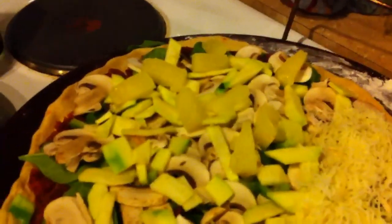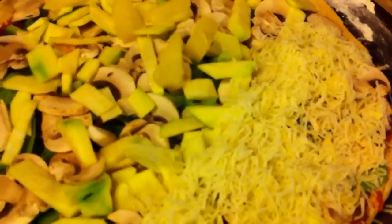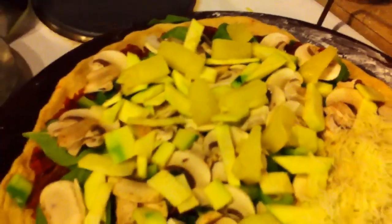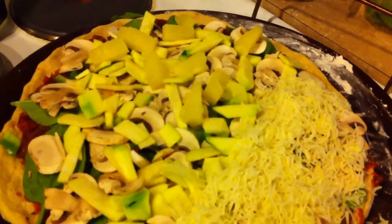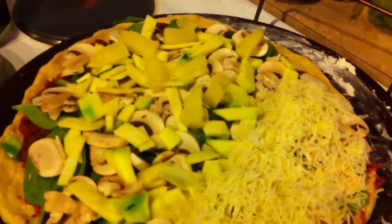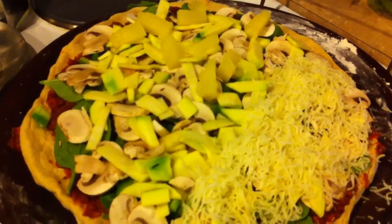This is our pizza — I pile it high. Let me show you a profile view. I put tons of stuff on here. I believe that pizza is a fully balanced meal if it's done properly, and it doesn't have to be unhealthy at all — and it's yummy that way. Arlen's part has spinach, zucchini, mushrooms, and pepper. We usually have olives but I forgot to get them. I have some pineapple on my part. We are going to pop it in the oven — it goes in for about 15 to 30 minutes depending on your oven and how done you want it.